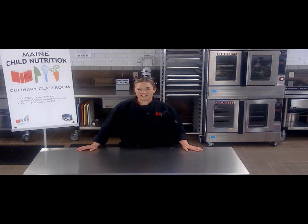Hi, welcome to the Culinary Classroom. I'm Michelle Bisbee, Culinary Specialist with the Child Nutrition Programs. Here in the Culinary Classroom we provide hands-on and virtual training opportunities for child nutrition staff everywhere. We hope you enjoy this video and let us know if you utilize any of our recipes in your kitchens.